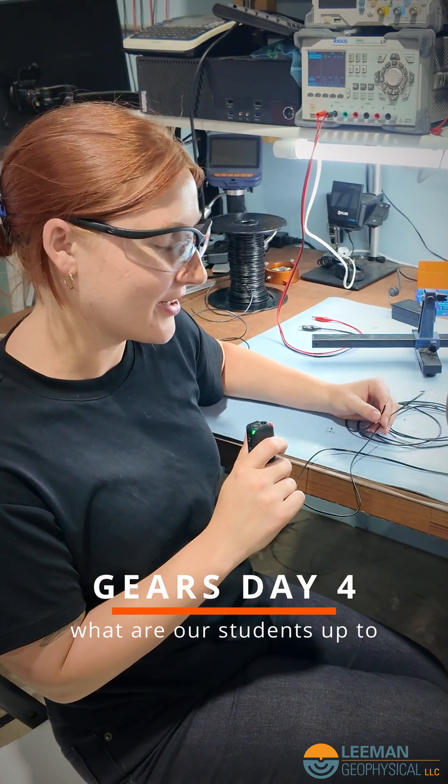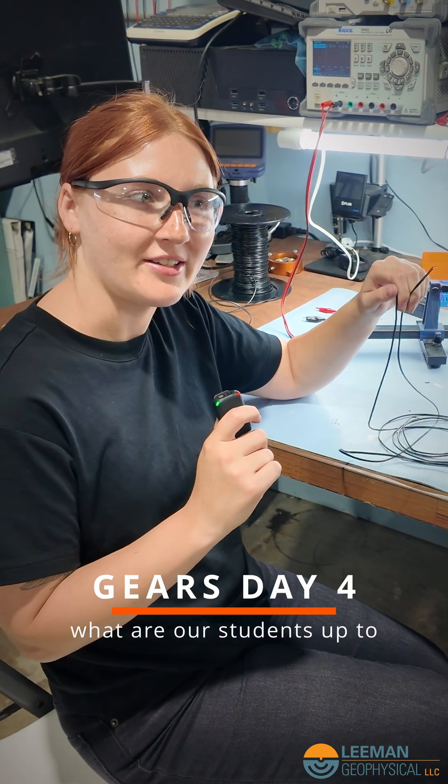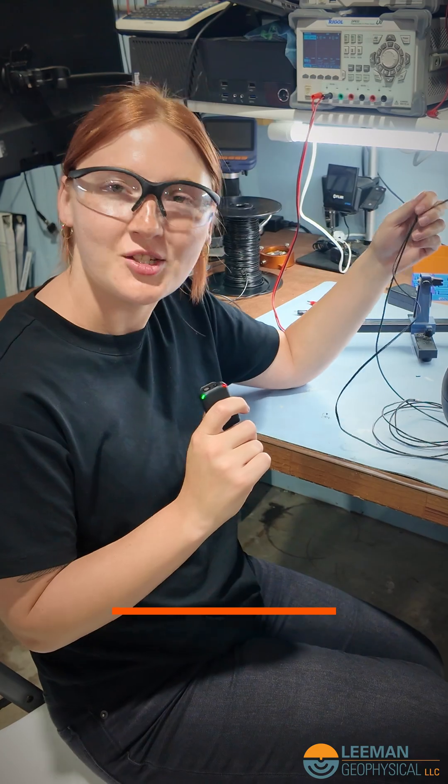Currently we are extending some wires by soldering them together and heat shrinking them.